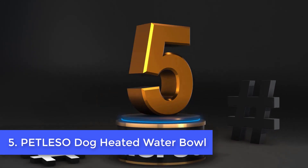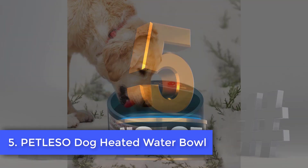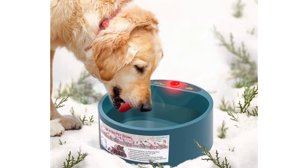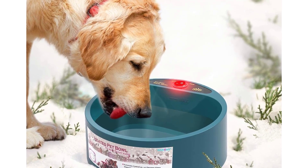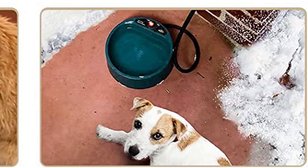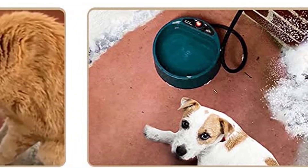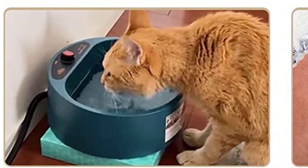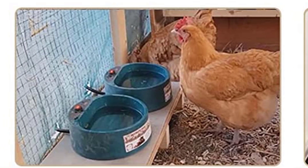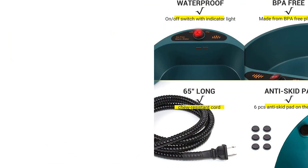Number 5: Petlesso Dog Heated Water Bowl. The Petlesso Dog Heated Water Bowl is very popular and among the most secure heated water bowls available on the market. It is able to stop water from freezing even at minus 20 degrees, thereby keeping your dog well hydrated. It's also extremely energy efficient, requiring only 25 watts, and has a thermostat that can adapt to changes in temperature instantly.